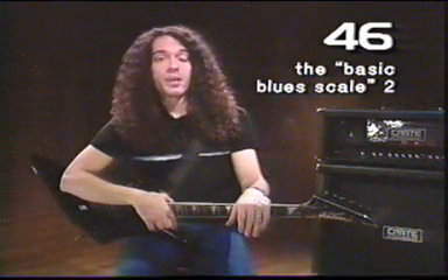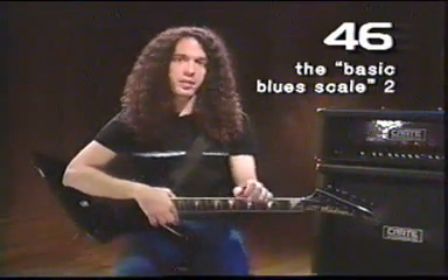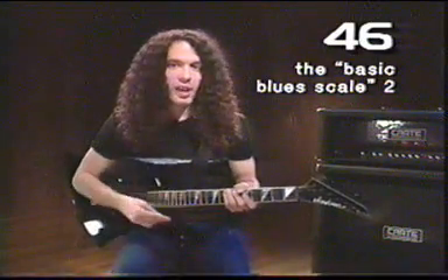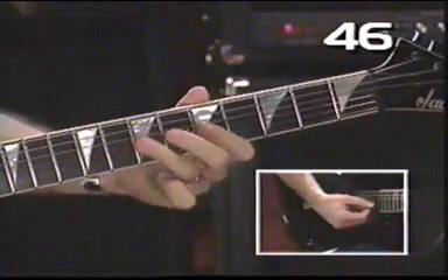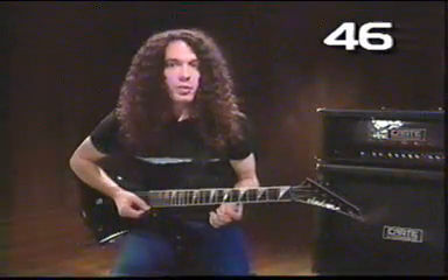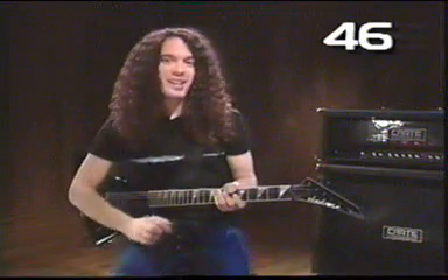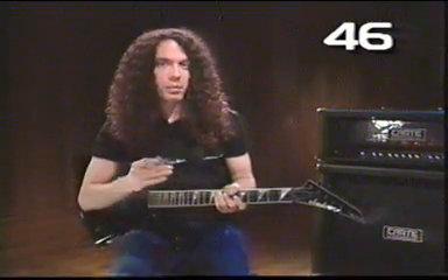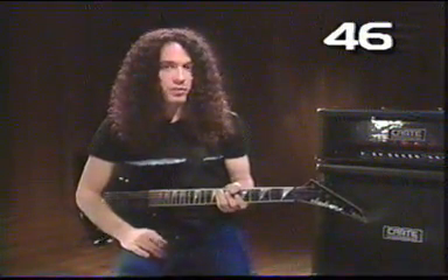Basic soloing is often just connecting a bunch of patterns together — the same thing goes with scales. When you're in this blues scale and going in and out of those notes, what you want to do to sound a little bit more advanced is do kind of like a blues scale part two. It's a little bit more advanced, there are a couple more notes in it, but it's no more difficult than the first one.